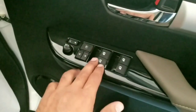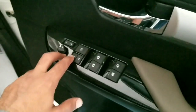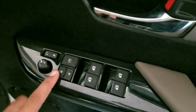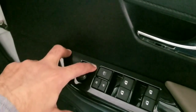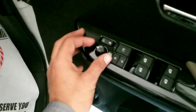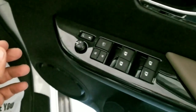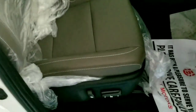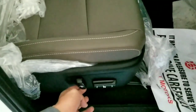All windows are automatic. There is a central locking system with a button to lock the windows. Options to fold, unfold, and adjust the mirrors are available. The rear seat is only electronically adjustable.